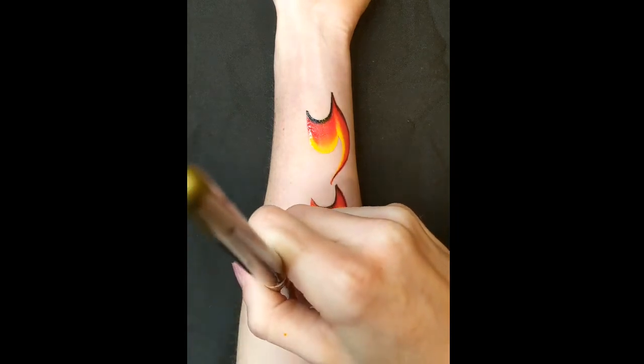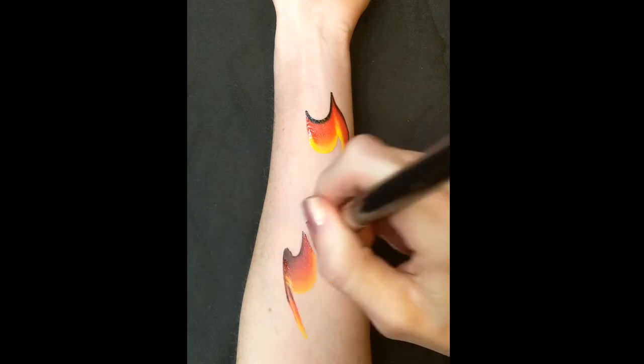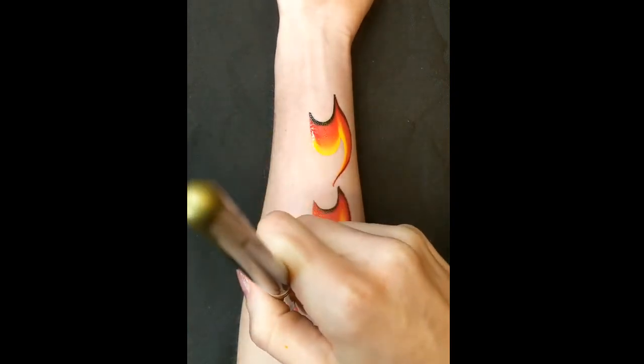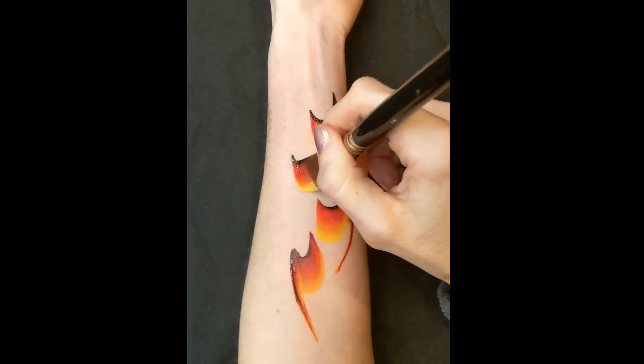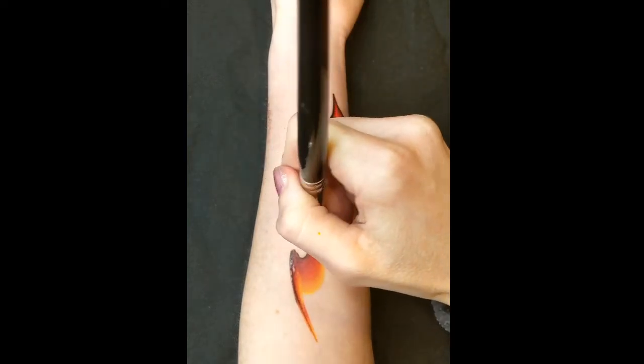I'm right handed so I find it easier to do the right side — coming to the left side is difficult for me. So you can do it the way I've just shown, or on the other side I find it easier to do a scoop shape like that and then pull down.